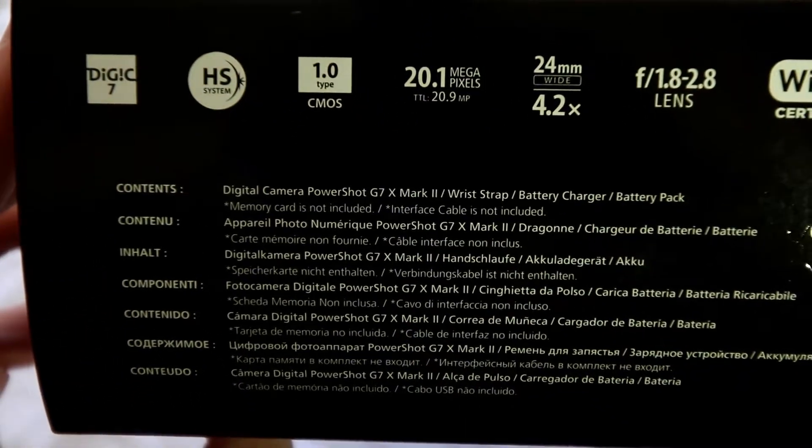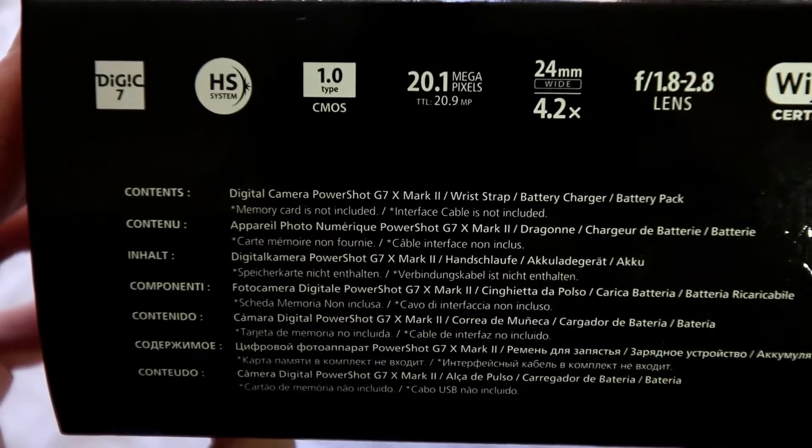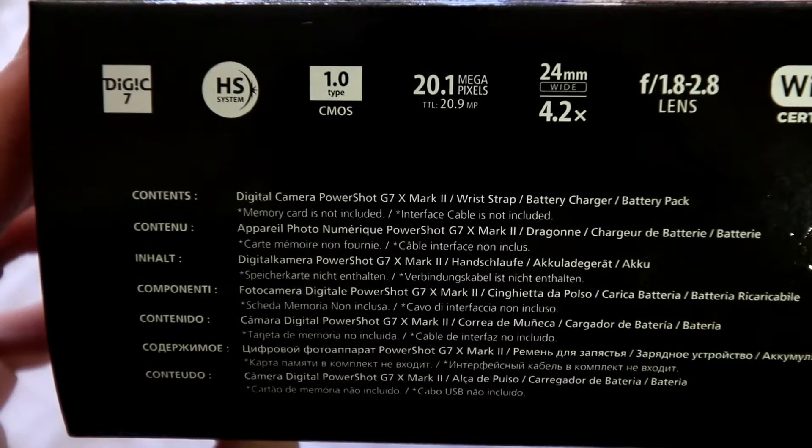In the box there is a camera, wrist strap, battery charger, and battery pack.